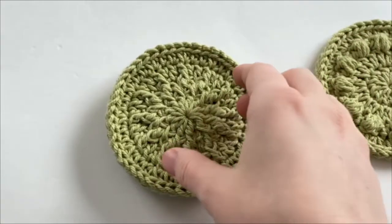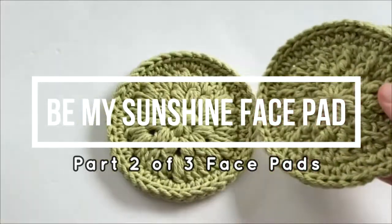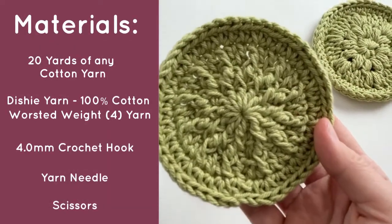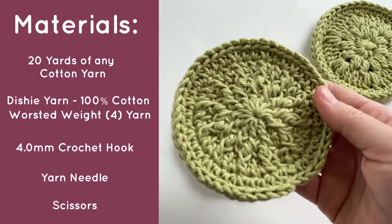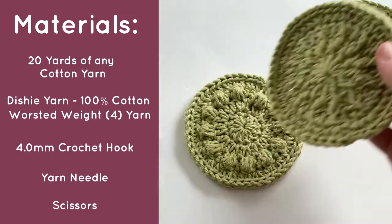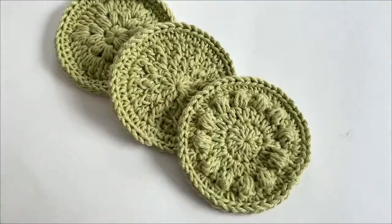Hi everyone! In this video, I'm going to be showing you how to make the Be My Sunshine Face Pad. To make this face pad, you're going to need approximately 20 yards of any cotton yarn. I am using We Crochet Dishy Yarn, which is a worsted weight 100% cotton yarn in the color Honeydew. I'm also using a 4mm crochet hook.